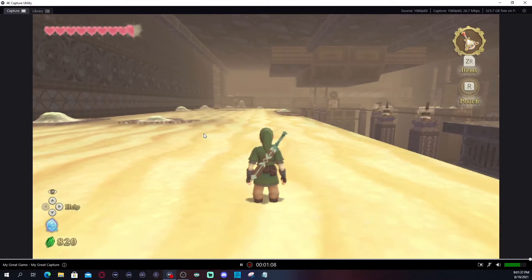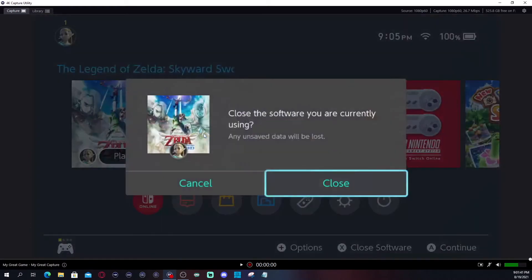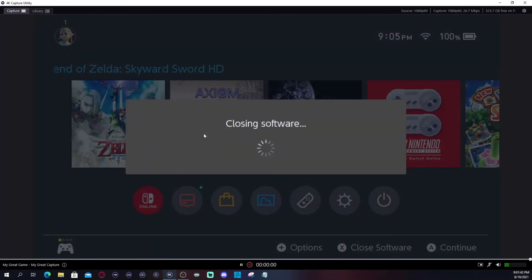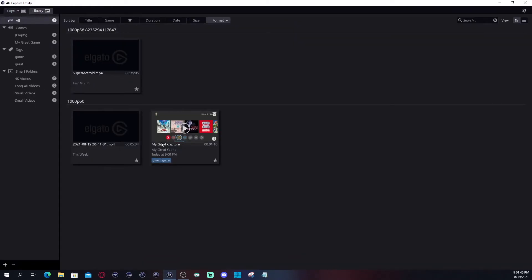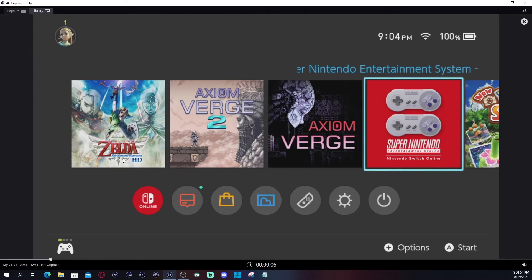That's pretty much going to be the recording — we'll stop the recording here. Then we'll go to the library, and it's going to show you the recording we just did. I didn't label it anything, but this is where you can confirm that you saved a recording.